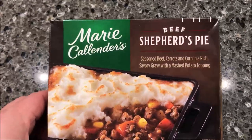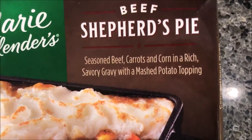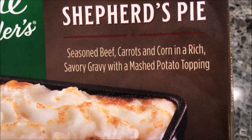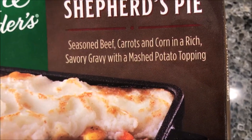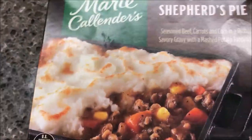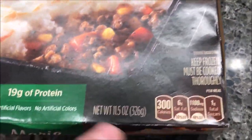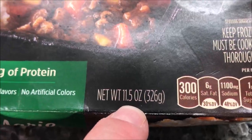Welcome to another luncheon review. Today I'm going to try one of these Marie Callender's — this one is the beef shepherd's pie. It's seasoned beef, carrots, and corn in a rich savory gravy with a mashed potato topping. It looks really good. We bought these at Kroger for only $2.49, which I think is pretty cheap. It is an 11.5 ounce meal, or 326 grams.